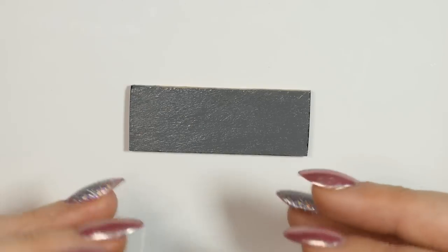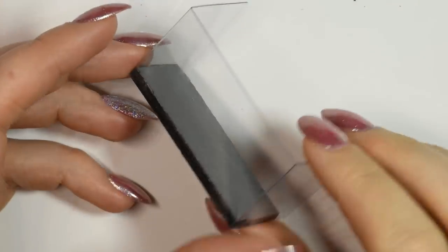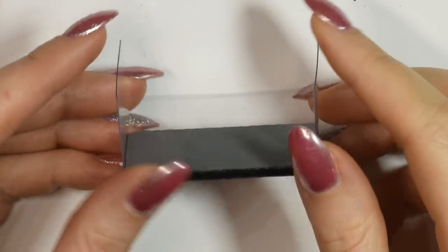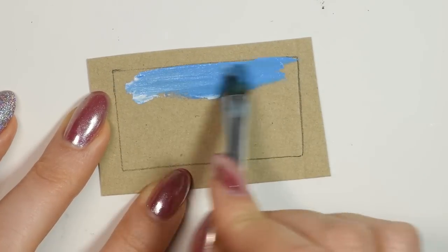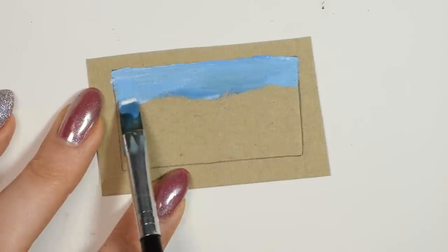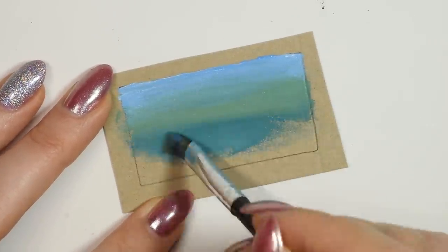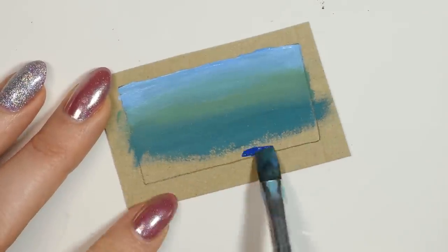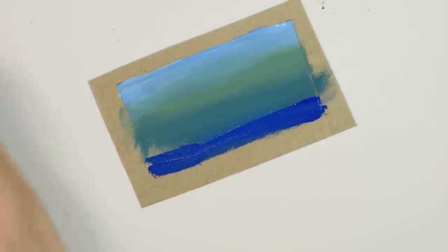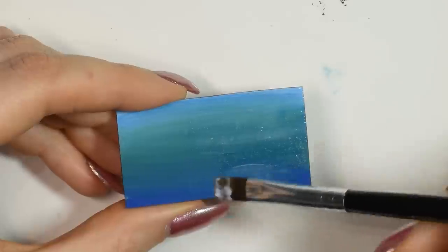Then glue the bottom in place. Next I cut out a piece of cardstock that was big enough to be the back. Then I painted it using some blue and green shades in just like an ombre pattern, just for a nice background. Seal that with mod podge as well before gluing it in place and trimming away the extra from the sides.